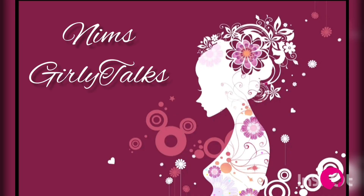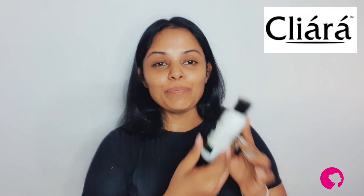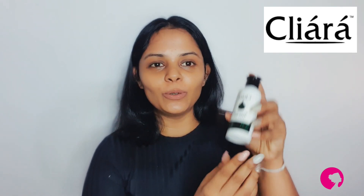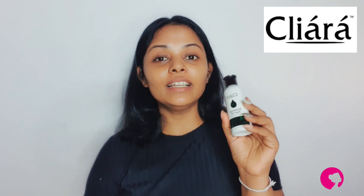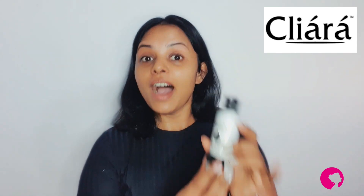Hi! In this video, I'm going to talk about hair oil. Specifically, I'm going to talk about the Clear brand botanical hair oil in this video.